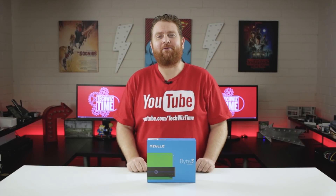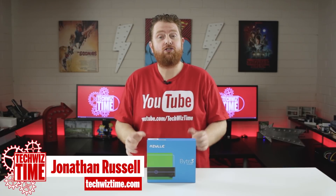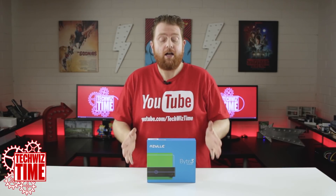Hey guys, hope you're having a great week. My name's Jonathan and this is TechWizTime, where I create technology tutorials and review videos. Like I mentioned before, this is the Byte 3 from Azul.